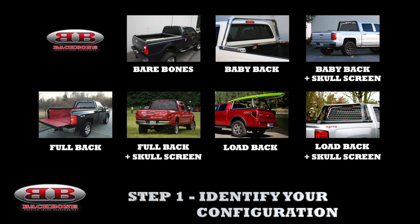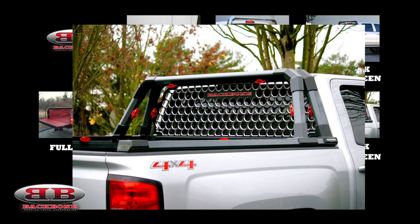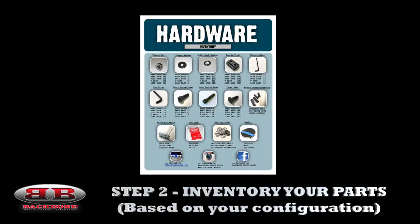This install is going to cover the load back or the skull screen, which is the most comprehensive package that we offer. But the install process is generally the same across all configurations. Once you've identified your configuration, you'll want to move to step two, which is inventorying your parts.